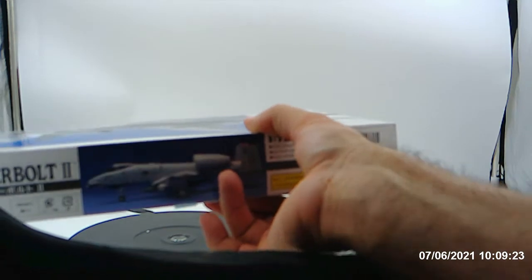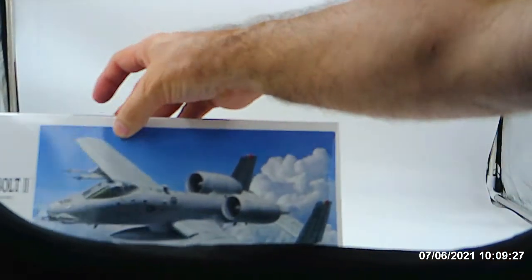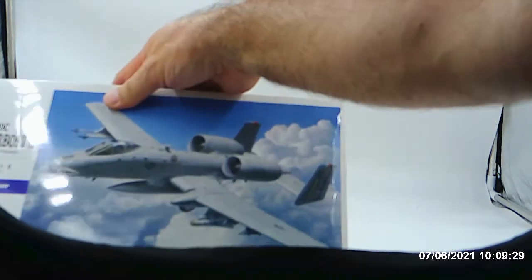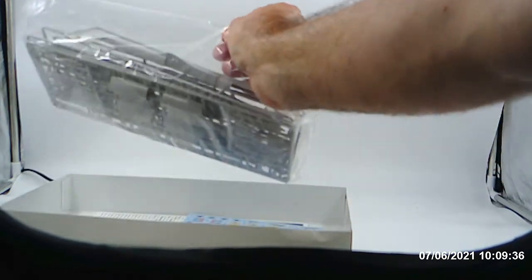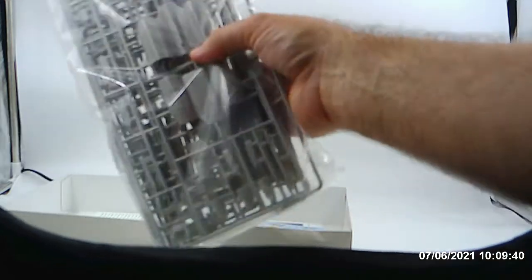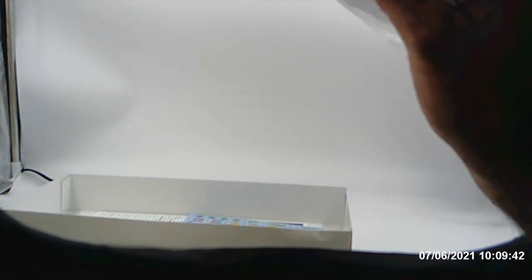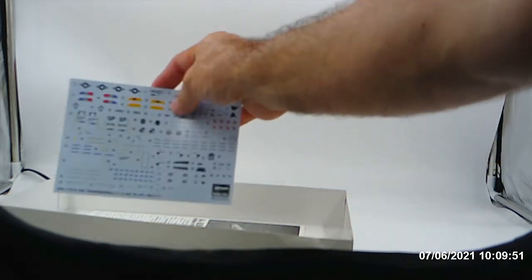The central heat and air is going to be installed in my house as of next week. So model building will be another thing for me to do. Now as you can tell here, this is all the parts of the A-10. I haven't taken it out — I probably will when I start to build it and do all that with it.